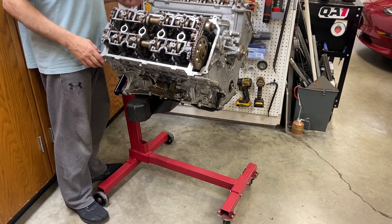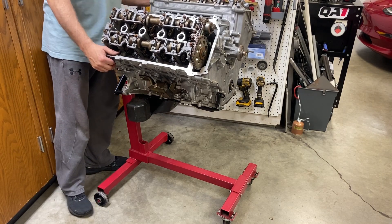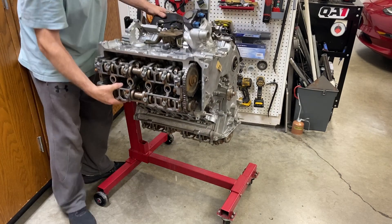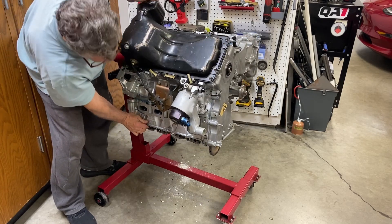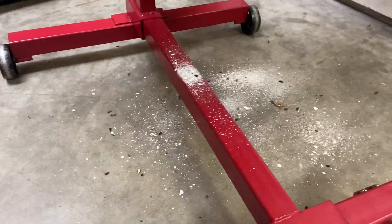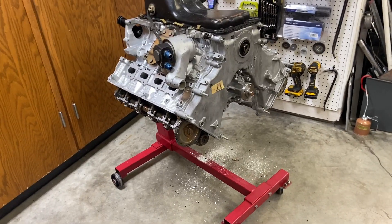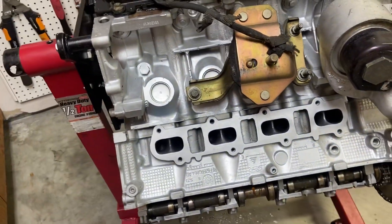Before we go any further, let's just rotate this motor upside down and see what falls out — I'm just kind of curious at this point. Oh yeah, look at that — oh my gosh, there's some more debris that just came out. You can tell this thing is just filled with all kinds of stuff. A lot of things have entered the motor from the top side, but look at the bottom side — it's pretty darn clean.